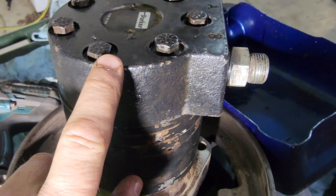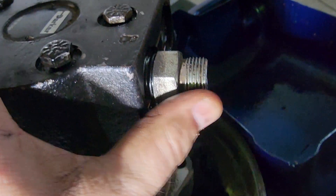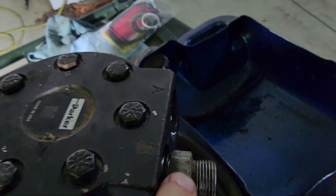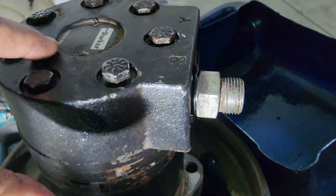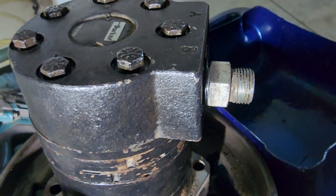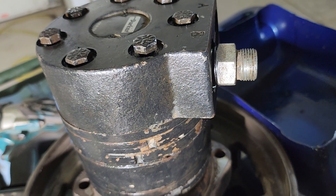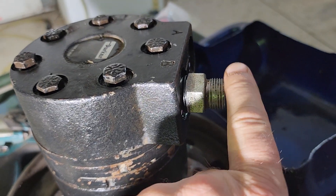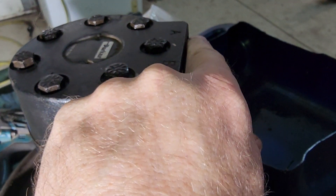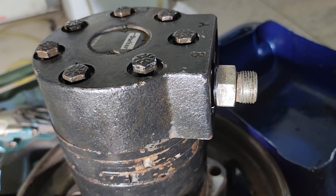When we took this apart, we noticed that between the A and the B ports, around the edge on the inside, there's a little edge next to a hole that broke away. In essence, the fluid would come in A and B and bypass right to each other, and the motor would not spin.